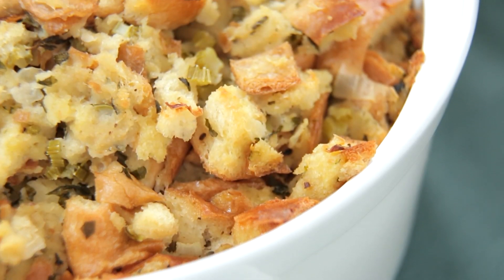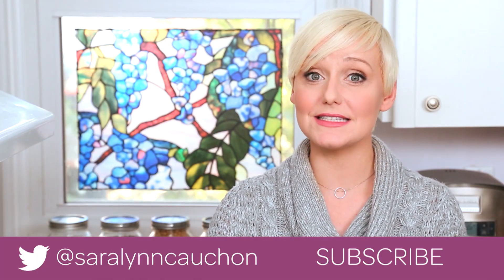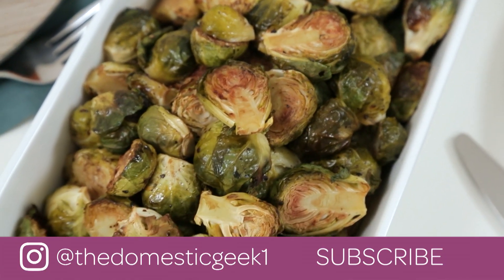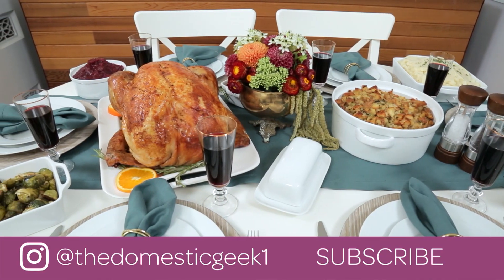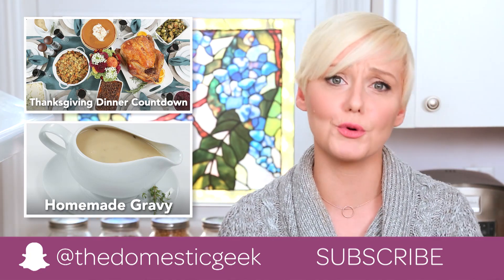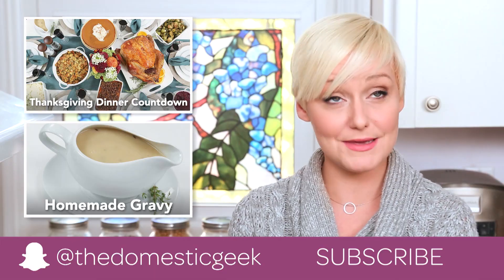And that's it — stuffing made easy! I hope you'll give this a try, and if you do, you must tweet me, Instagram me, or Snapchat me a photo because I love seeing your creations. If you're looking for more great advice on how to orchestrate the perfect Thanksgiving dinner scheduled down to the minute, you should check out my Thanksgiving dinner countdown. You should also check out all of the rest of the yummy videos in this playlist — they're all classic, easy, foolproof, and delicious. And most importantly you should subscribe because there is lots more Thanksgiving yumminess where this came from.